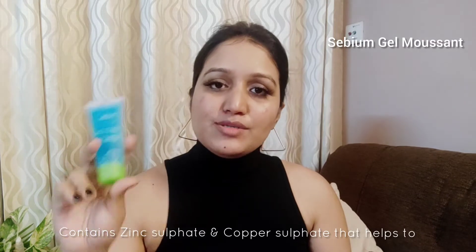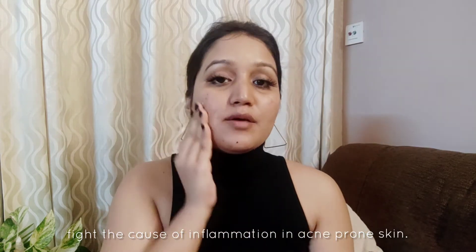Now that I've cleaned my face, I like to double cleanse it using the Gel Musant. I'll take a little bit on my fingers and apply it on my face like so. This gentle purifying cleansing gel purifies the skin without drying it. It thoroughly removes dirt and makeup, reduces the number of blemishes and limits CVM secretion. Then I would wash this with water.